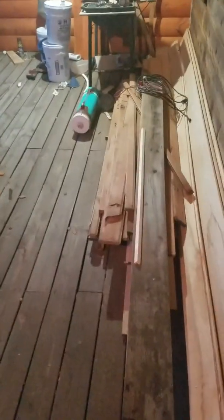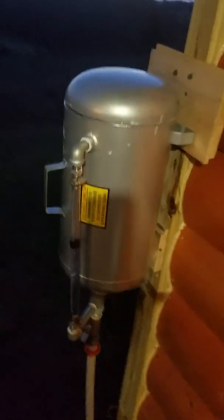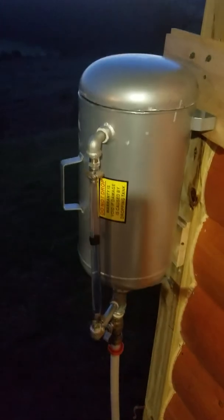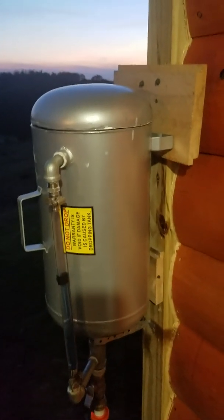In part one I showed you the setup of my Echadura. I wanted to show you my hopper tank because this is an open loop system — when the water expands and heats up it's got to have a place to go, but you don't want air to get in your system. So this is my idea of a hopper tank.